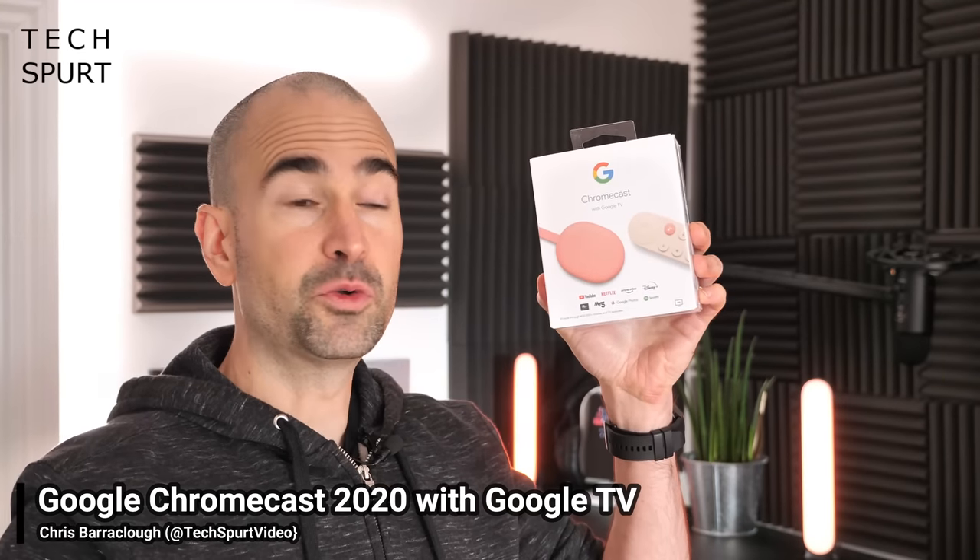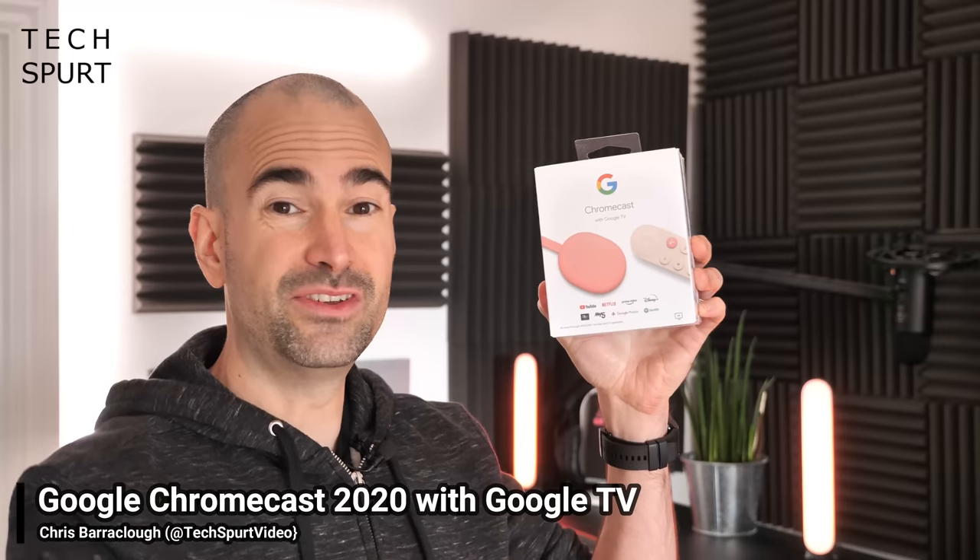This charming wee pink fella here is Google's fresh new Chromecast 2020 media streamer. Shove it into a spare hole in your telly and you'll be able to stream gorgeous-looking movies and TV shows from all of your favourite online services in full 4K HDR glory where supported, all with a fresh new Google TV interface. You can grab the 2020 Chromecast direct from Google right now for just £60. I'm going to run you through the full setup process, take you on a tour of that Google TV interface, and give you my initial review.